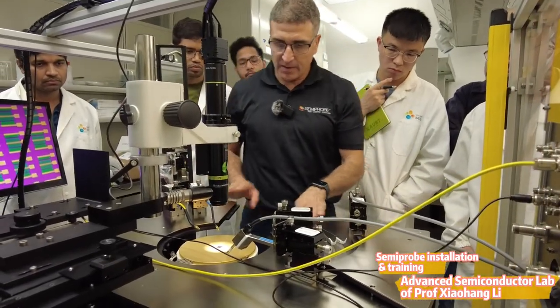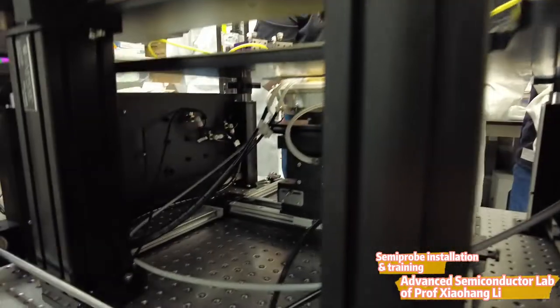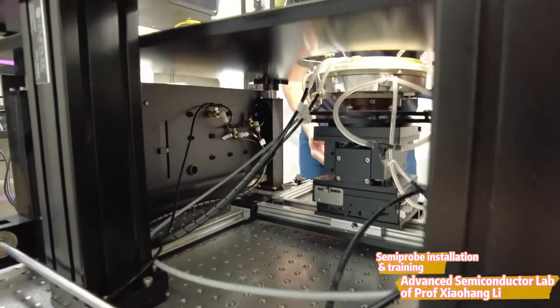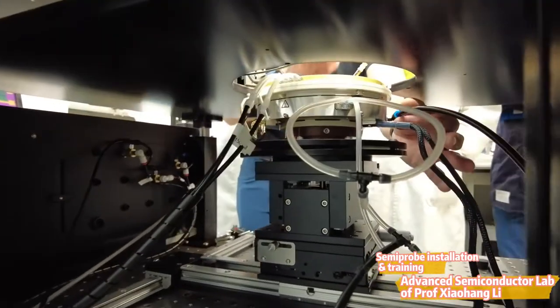Underneath the platen immediately comes the chuck. The chuck is a special one — it's high voltage and high temperature. It heats up and cools as well, using air to cool. There's an air inlet here which will use compressed air coming from the system once you plumb it.